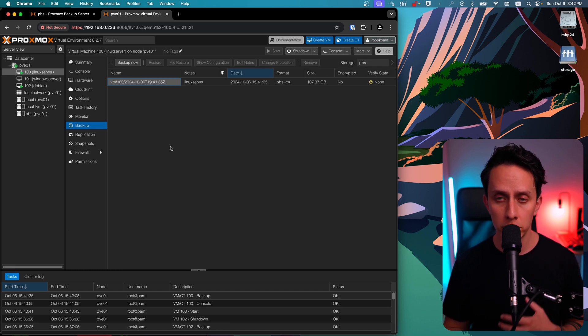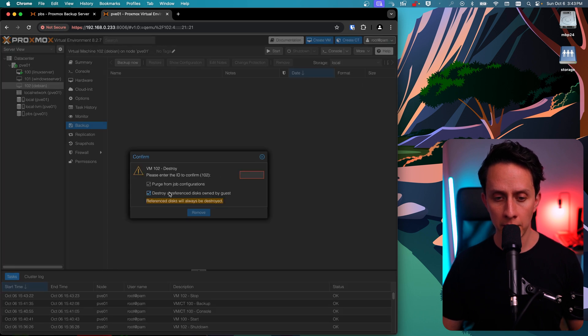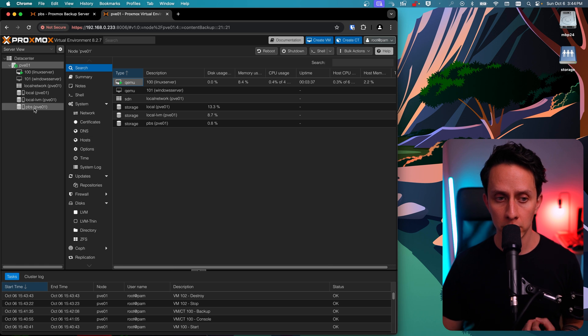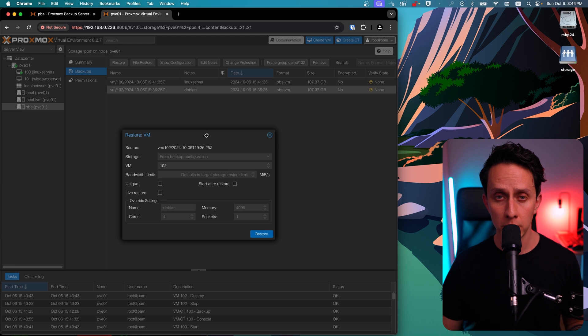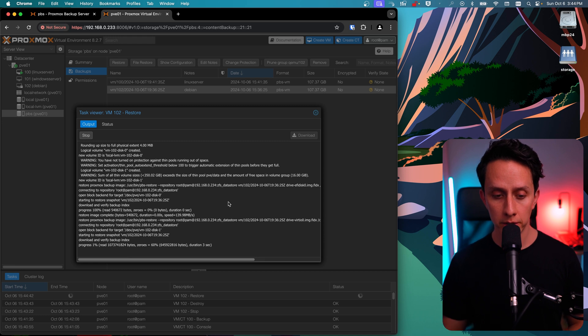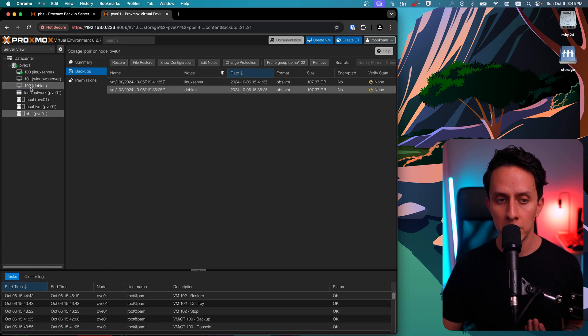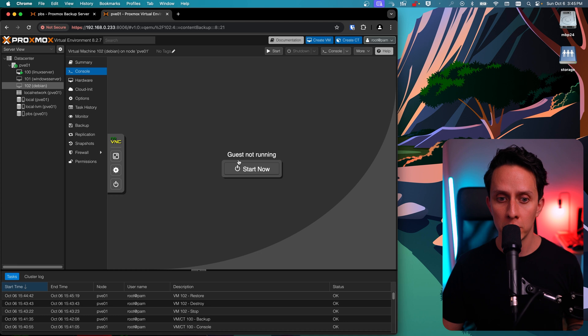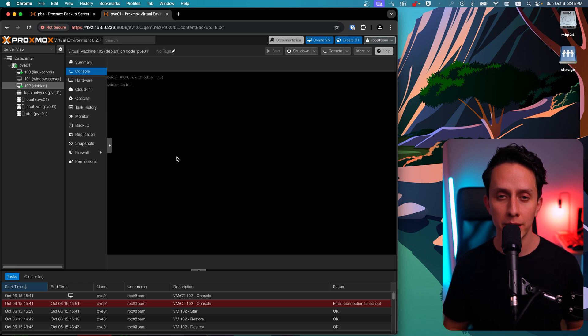Now let's say your VM is lost or unrecoverable. We're going to restore our VM. I'm going to completely destroy this Debian VM. To restore, click on our PBS storage, click Backups, and you'll see our Debian VM backup. Click on the backup and then click Restore. We can leave the defaults — it's going to grab the information from the original VM. Click Restore. It grabs everything from the backup server and verifies all the data. Once all tasks are done, close the window and our VM is fully restored. Let's start the VM to confirm all data is intact — click Start Now. It's booting up, and as you can see, the VM was able to boot back up without any issues.